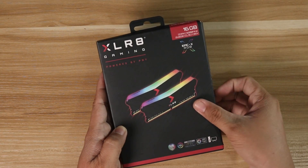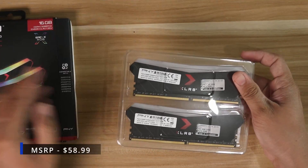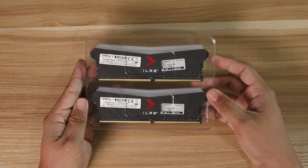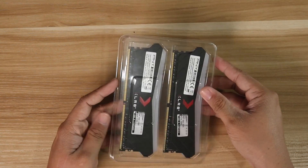The PNY Accelerate Gaming Memory Kit supports most RGB software, including RGB Fusion from Gigabyte, Aura Sync from ASUS, Polychrome Sync from ASRock, and Mystic Light Sync from MSI. The PNY Accelerate Epic X RGB 2x8GB 3200MHz Memory Kit has an SRP of $58.99 on PNY's website. It's also available at nerdy8gaming.com if you want the best deal.